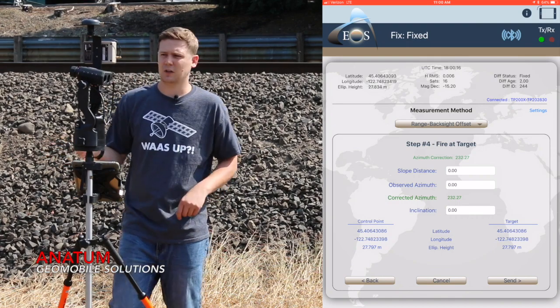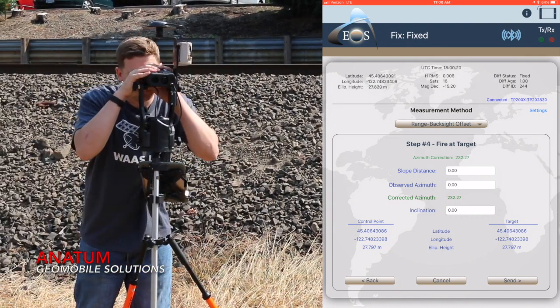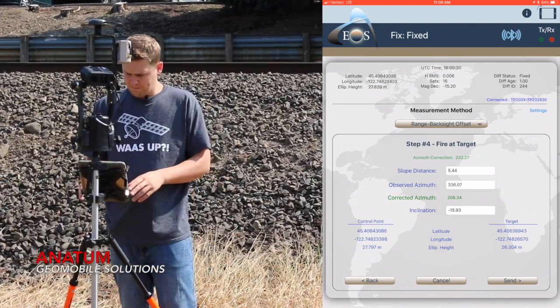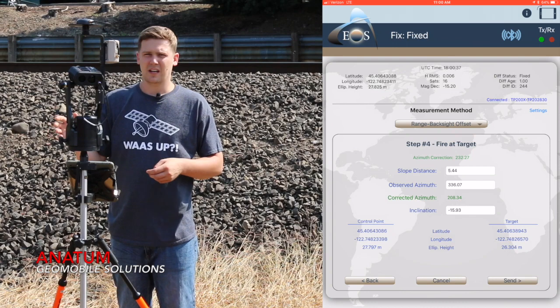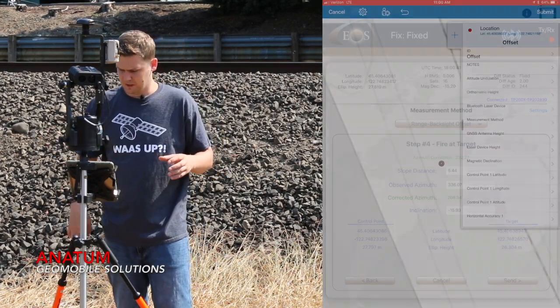Step four is to fire at the target. I've got my target right there, so I'm going to aim the laser at the asset, press and hold the fire button, and check to make sure the values came into EOS Tools Pro. Now I hit send — as soon as I hit send, EOS Tools Pro is going to send all of that information to Collector, and Collector is going to utilize that information to do the offset.